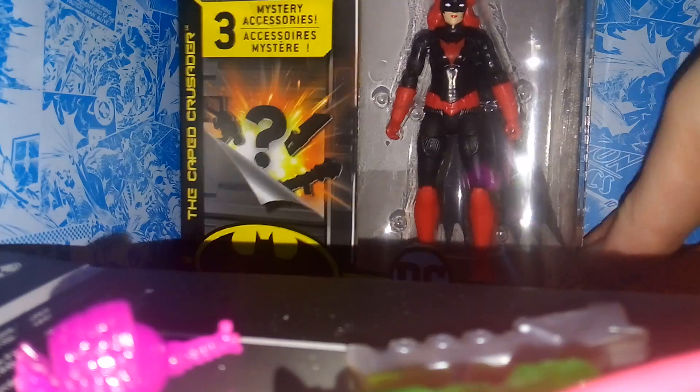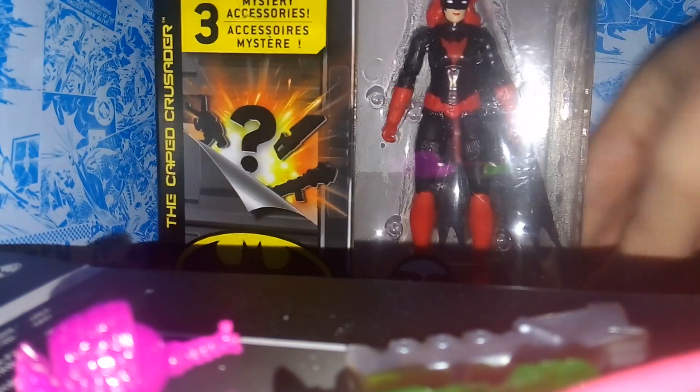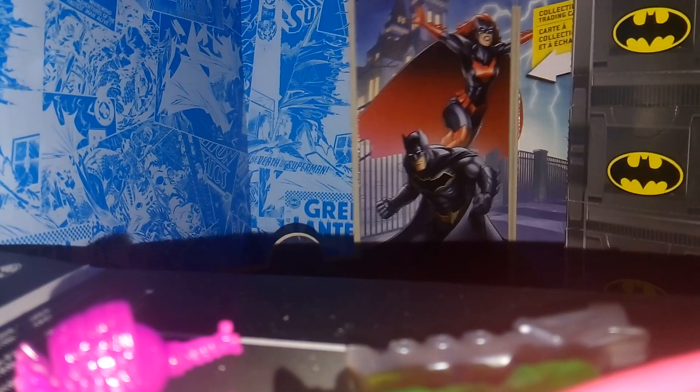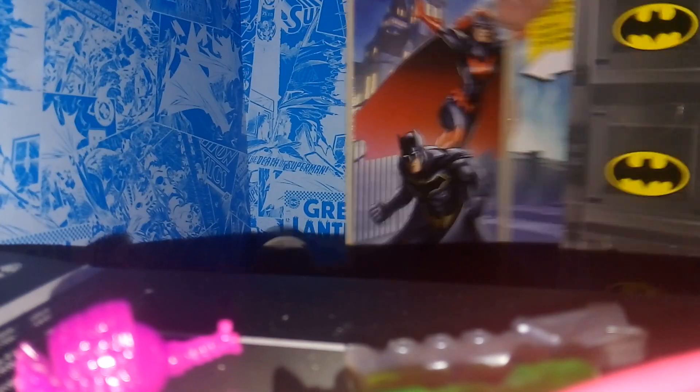Let's open it up real quickly. Definitely one of the characters I was most excited about in this wave. And we have the trading card of Batman and Batwoman together, looking pretty good there.